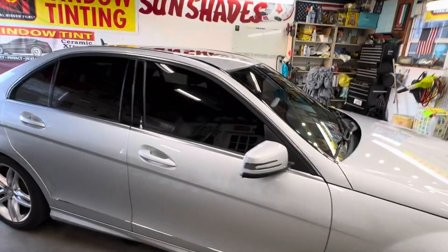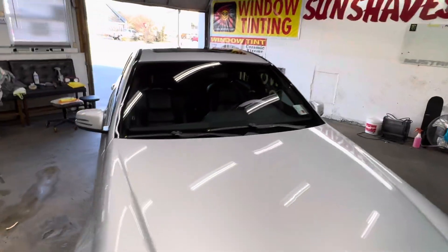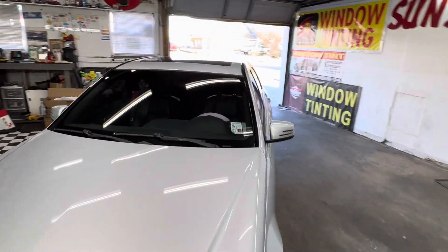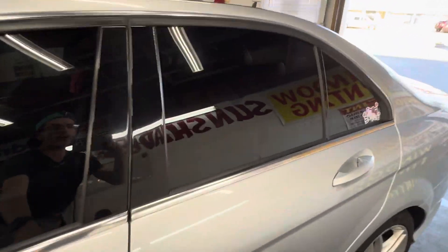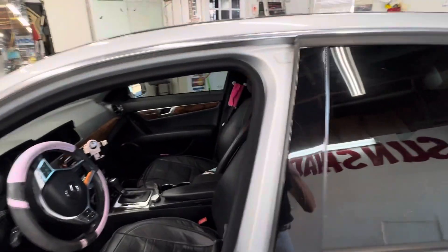I'll go on the inside and show you what it looks like. It's easy to see out, hard to see in — that's what tint's made for.